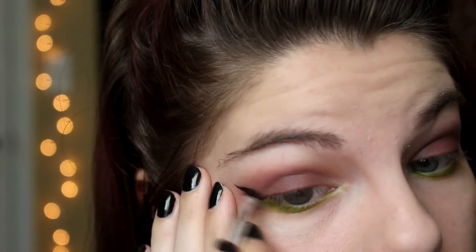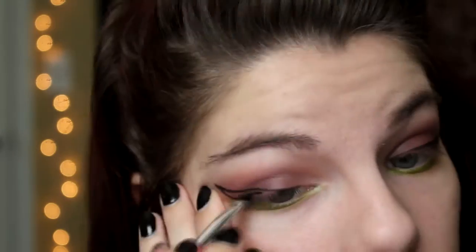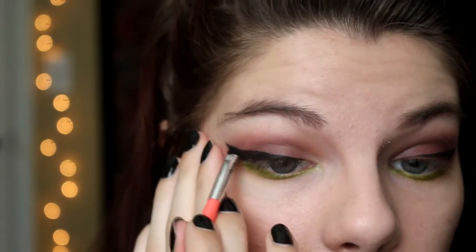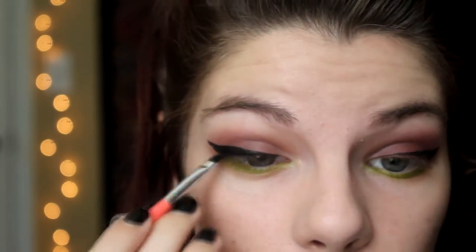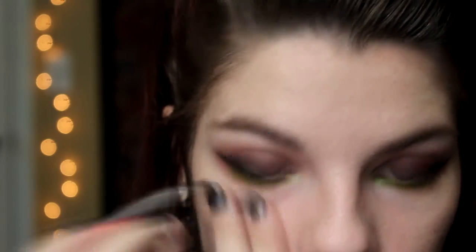I'm lining my eyes with a black gel liner in a thick cat-eye shape. Something I always do with gel liner is set it with a black eyeshadow to make sure it doesn't smear — think of it like setting foundation with powder.